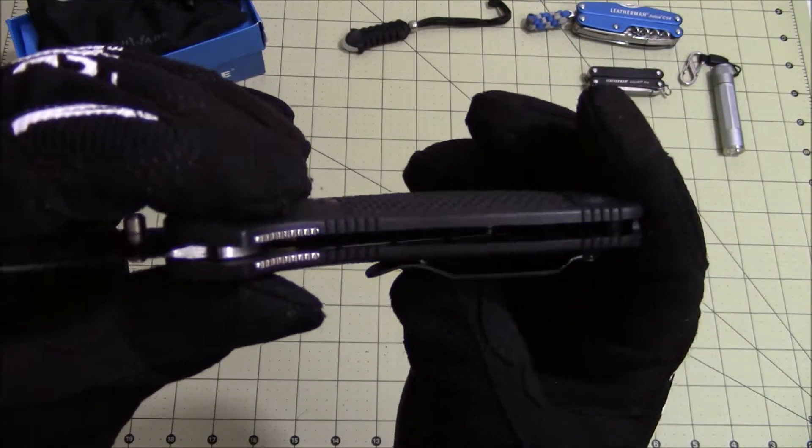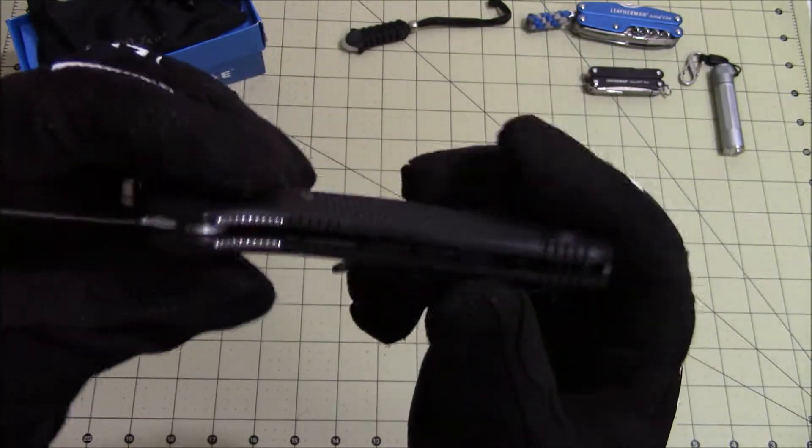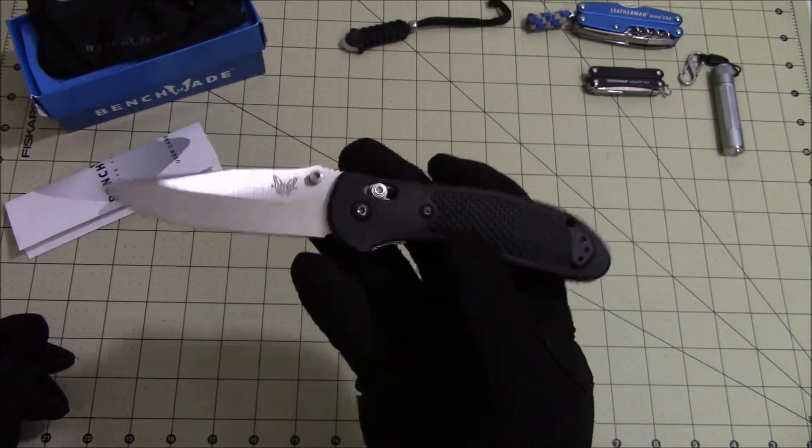There are milled out steel liners inside just to keep the weight down on this knife. It's about three and a half ounces.